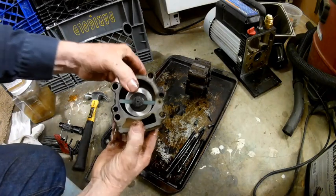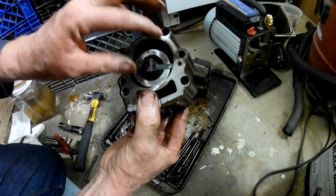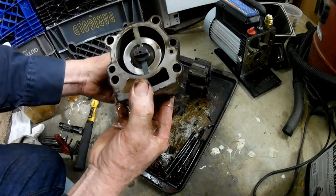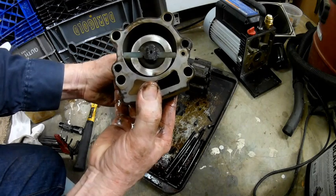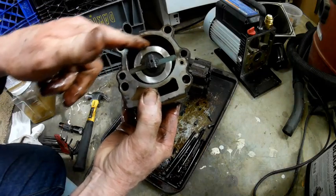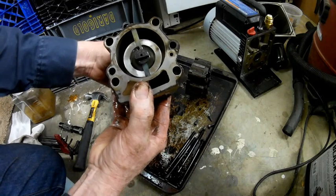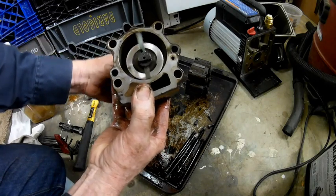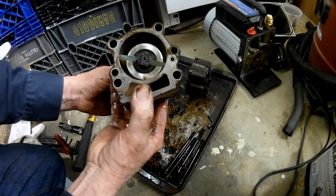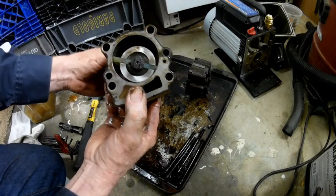Here are the rotary vanes. It looks like they're nylon — I thought they were going to be graphite. As they spin, you can see how they slide in and out. Basically, it takes the air trapped inside and pushes it out the other side — just sits there and spins to create the vacuum. This is the dual stage: this is probably the second stage and that's the first stage.